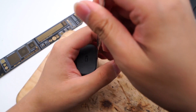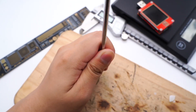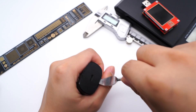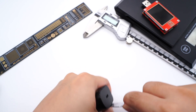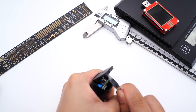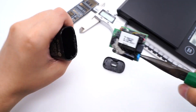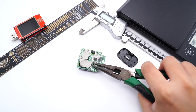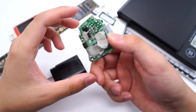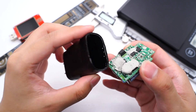Let's go ahead and take it apart. The shell adopts ultrasonic welding, so we have to use a spudger to pry the top case. Take it out and discharge the PCB. We can see the PCB is clean and compact. There is an isolation plate between the primary and secondary circuits, and thermal adhesives on the back to enhance heat dissipation performance.